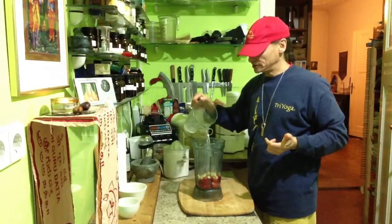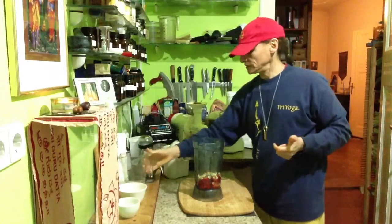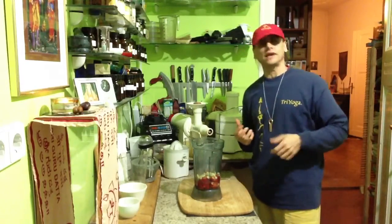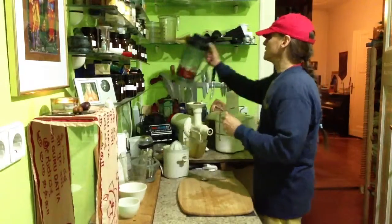I guess the bell pepper is something very nice that doesn't need any more ingredients. And the cashew nut gives the creamy texture to the soup. That's basically it.